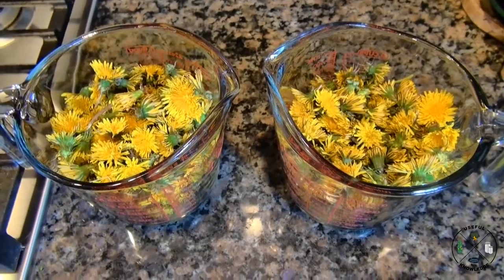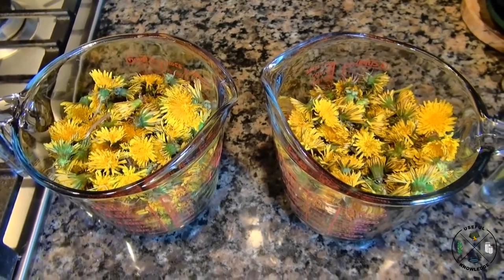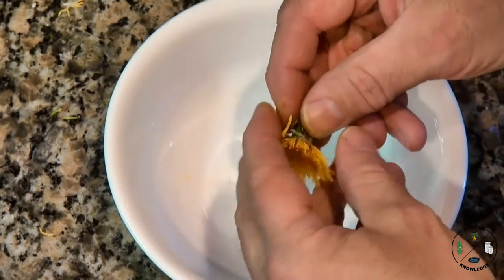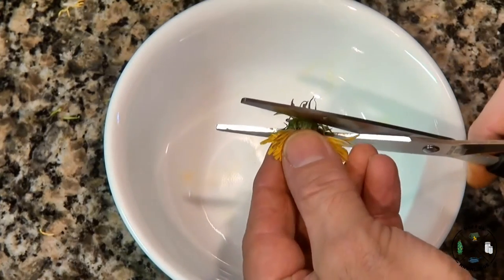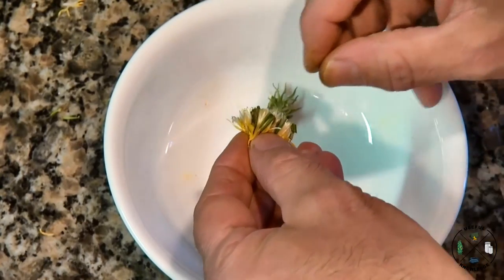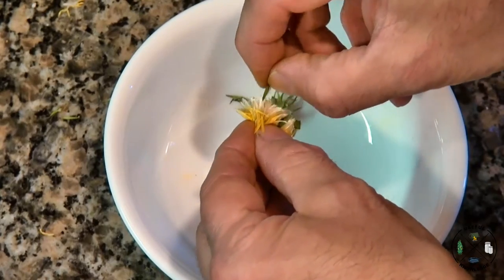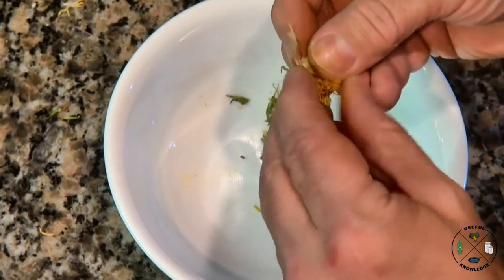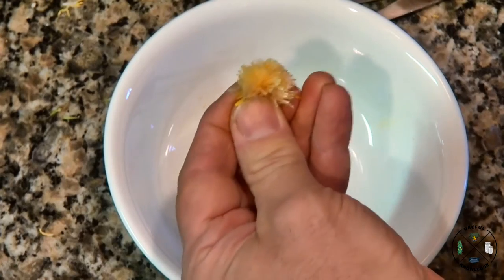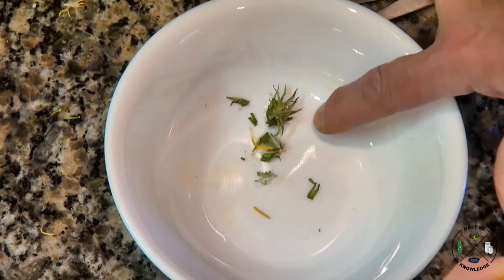Now we're gonna separate the green part from the flower — it's a little tedious but it will be well worth it. I'm zoomed in so I can show you. I take some scissors and cut right there. You're still gonna have some green little leaves trying to hold on, so pinch the end of the yellow flower and pluck those out. Go around until you've got no more. Getting out all the green parts is important because that's the bitter part.